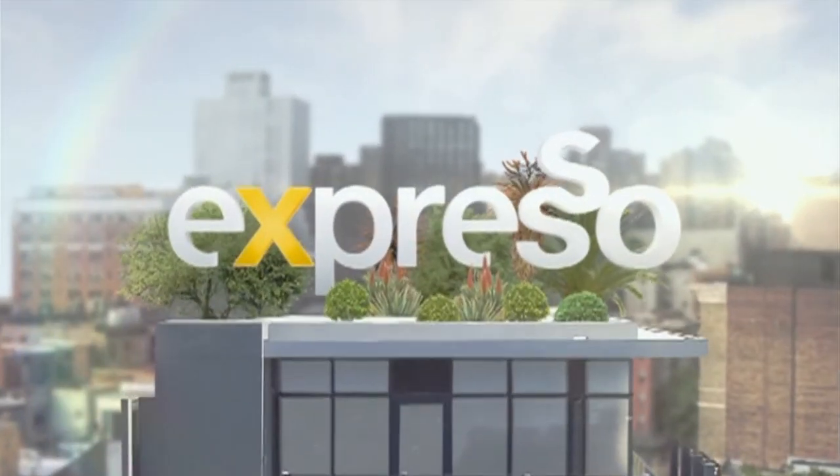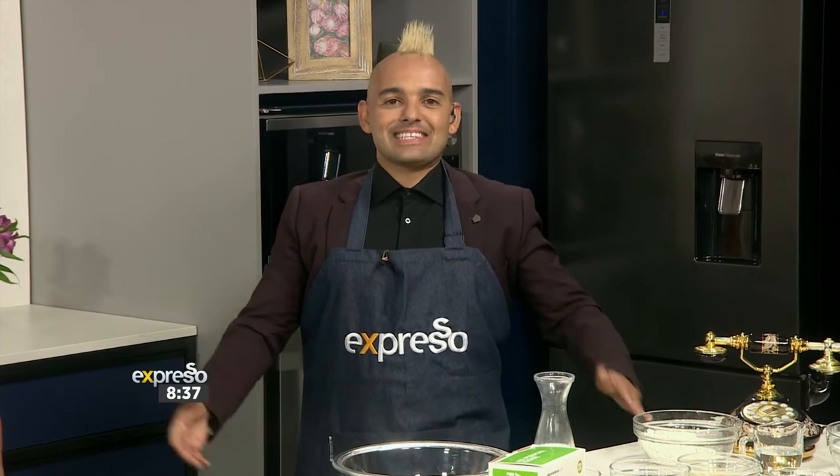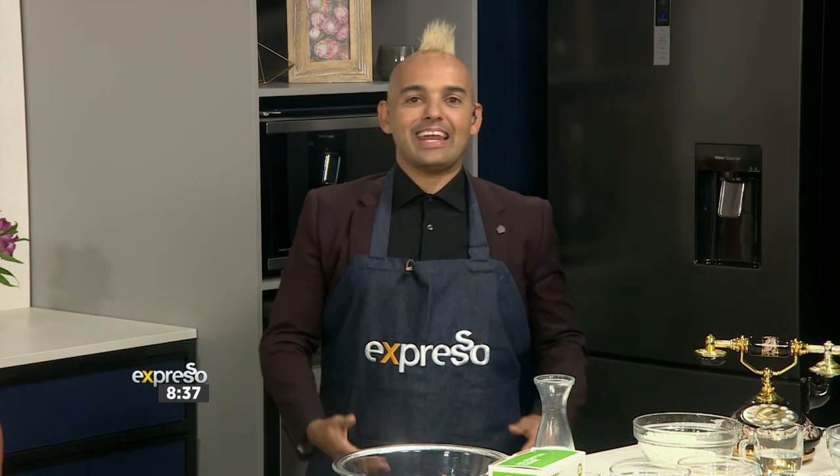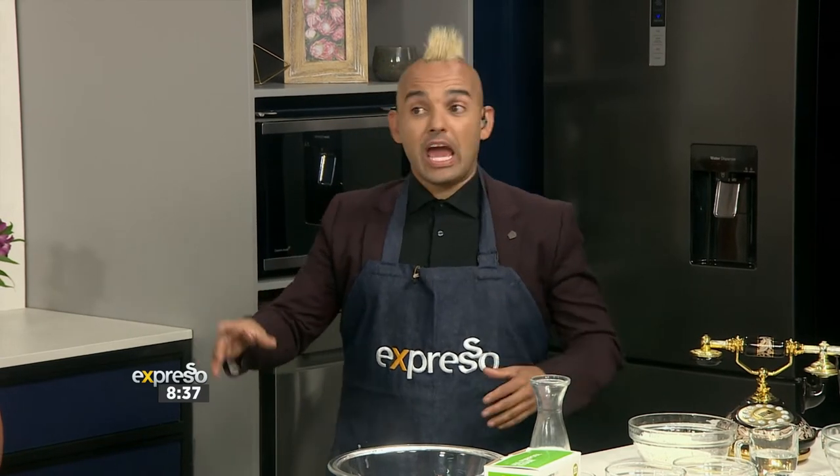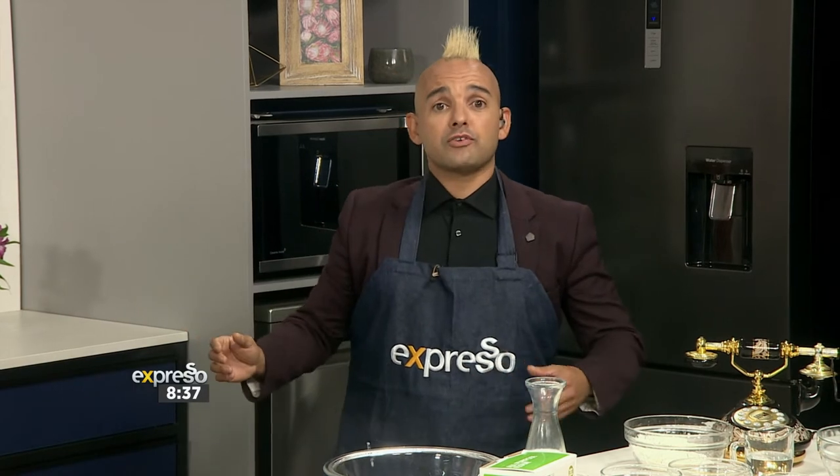Welcome back to your Feel Good Breakfast Show. This is Expresso, live on SABC3. We've got Chef Clem in the kitchen and Jesse, a 12-year-old future leader and president of this country. You guys ready? Yes! It is the culinary hotline bling!